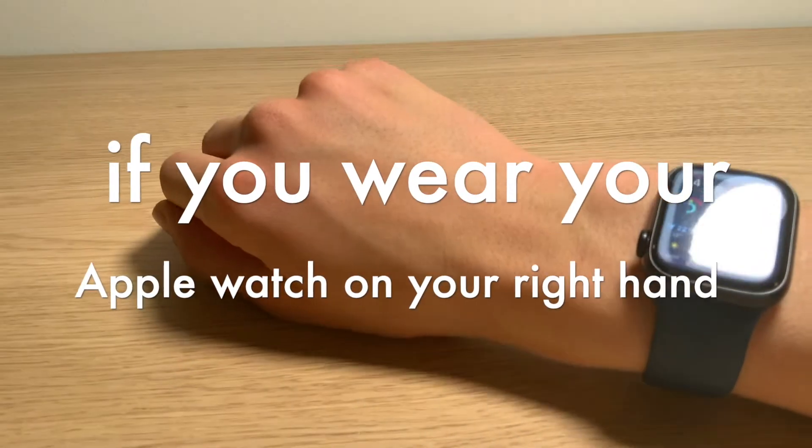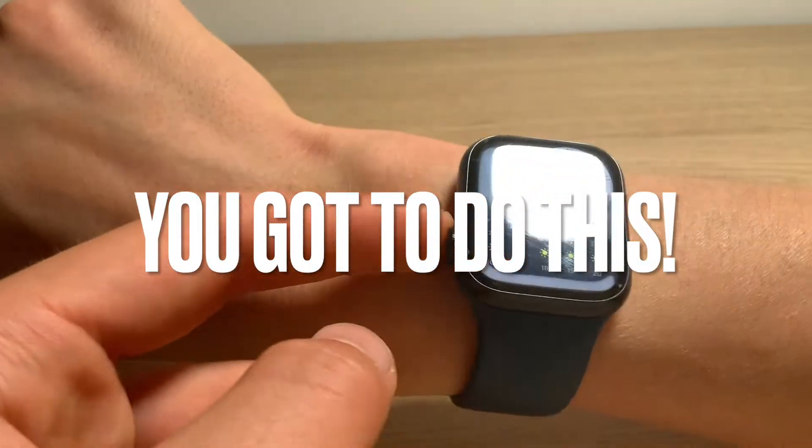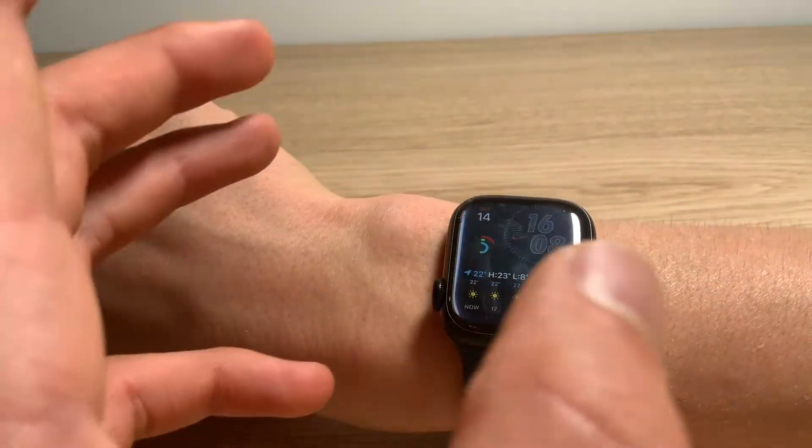If you wear your watch on your right hand, or if you're a lefty and you've got to wear it on your right hand, you've got to do this — you crown on the opposite side, because this is how you're supposed to wear it.